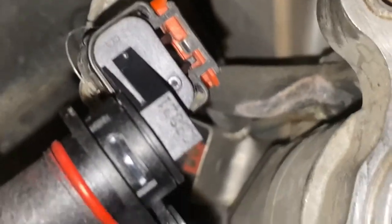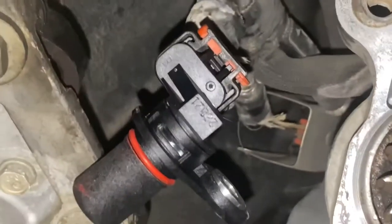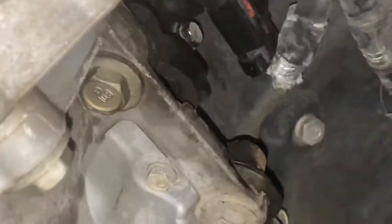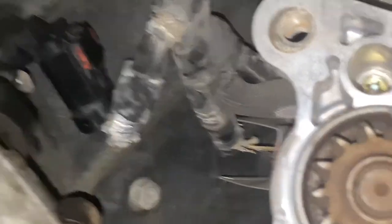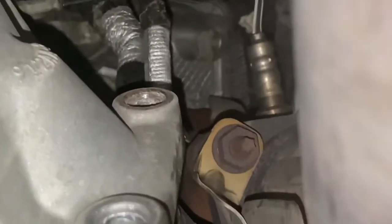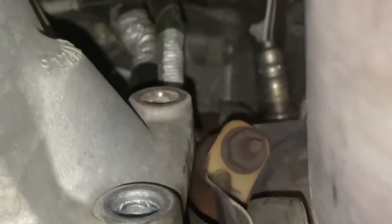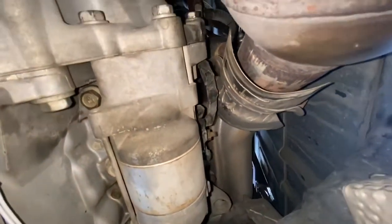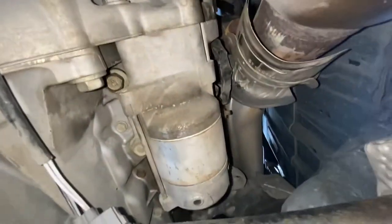Put this in and tighten it up — make sure you grease it. Now we got our new sensor in, and now to put in the starter. Make sure that you include the bracket that holds the wires in place at this very top one right here. All nice and reassembled.